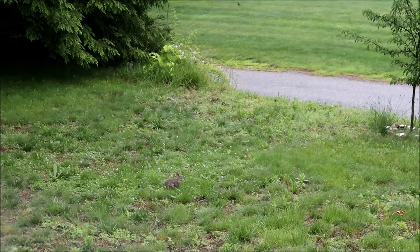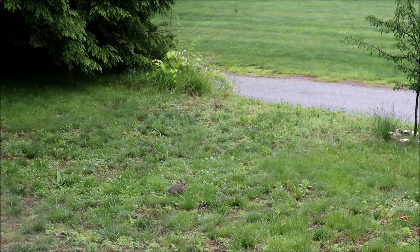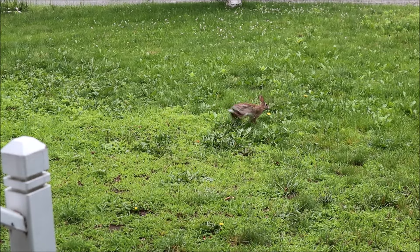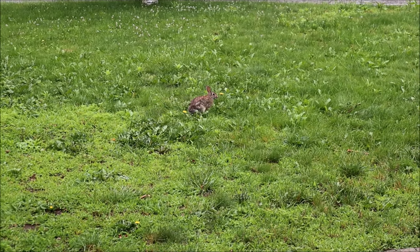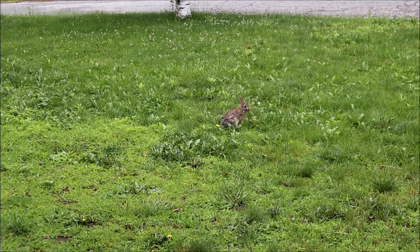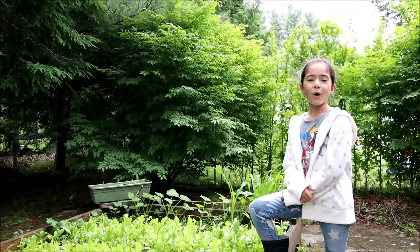This is squash. Corn. Salad. Spinach. This is dill. And last but not least, the cucumbers.